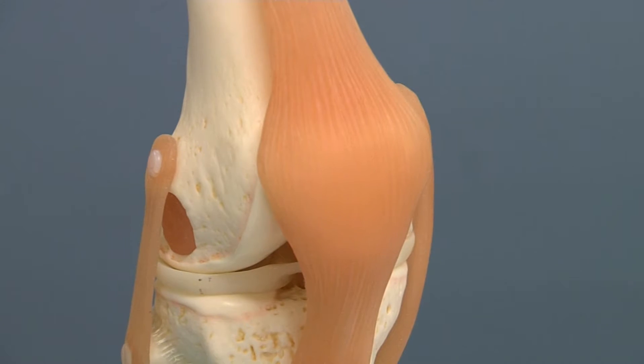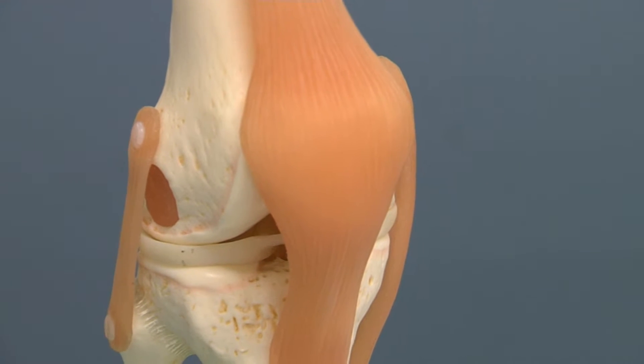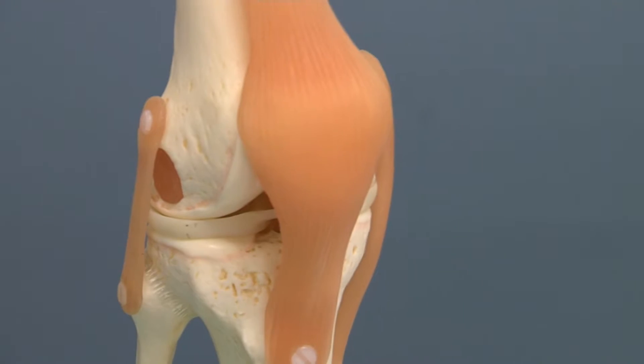It's so much simpler of an operation and a quicker recovery. To better understand this downsized surgery, consider the traditional knee replacement.